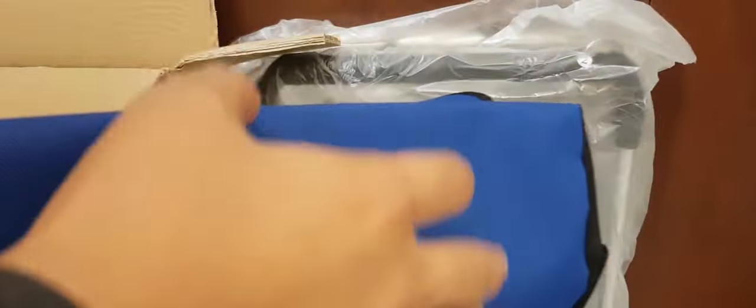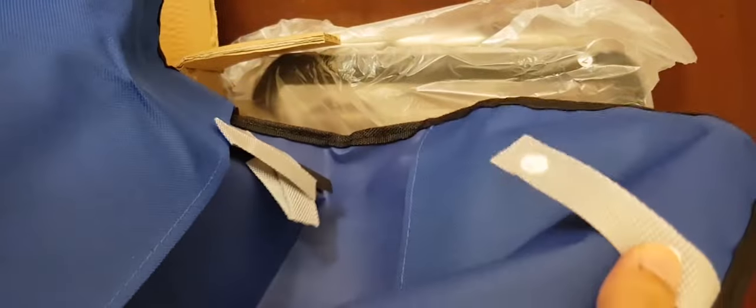It has a waterproofing cover for the cart itself, so you can easily carry loose items inside the trolley. In terms of the material, you can see it already has quite a nice finish.